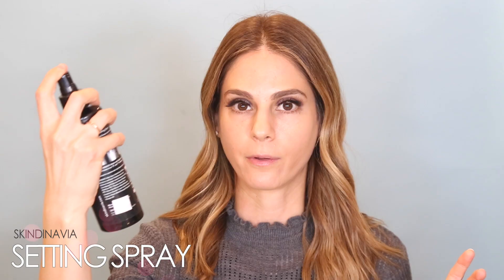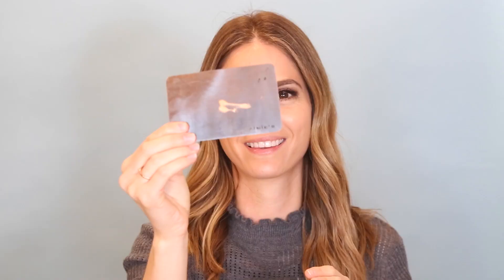You're going to see me using this Skindinavia makeup setting spray a lot throughout the process — I find that it helps everything and also helps your makeup last way longer. For foundation, I'm using Cover FX and I'm going to mix two colors together: G40 and N40.